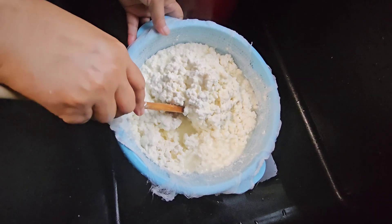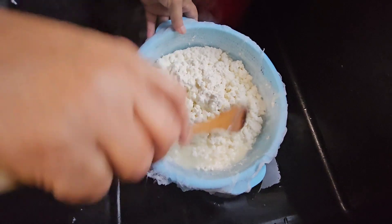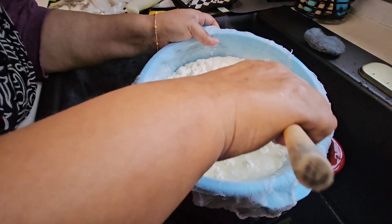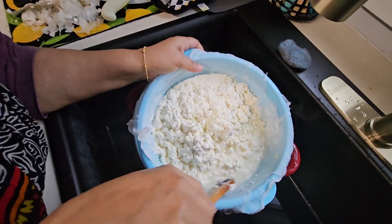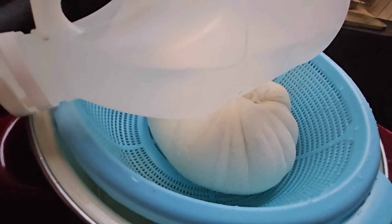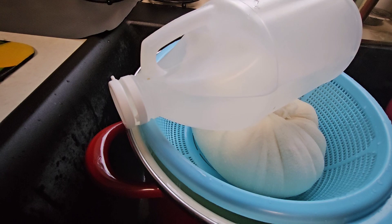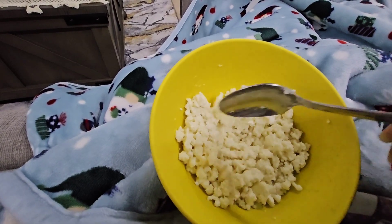The water is runnier at this point, so we have to strain it completely by squeezing the cheesecloth. You have to grab the cheesecloth and squeeze out the water, but you can't leave it too long otherwise the cheese will become chewy and hard. My mom kept it for about five minutes and placed a weight on top of the cheesecloth so all the water gets out very fast.